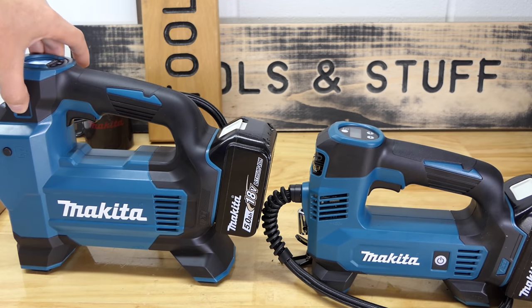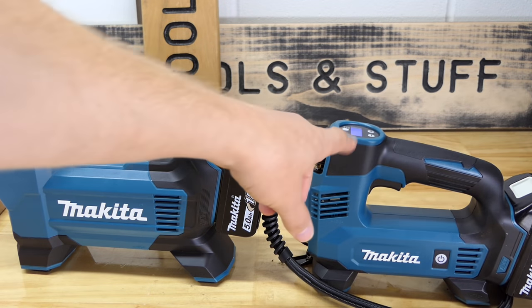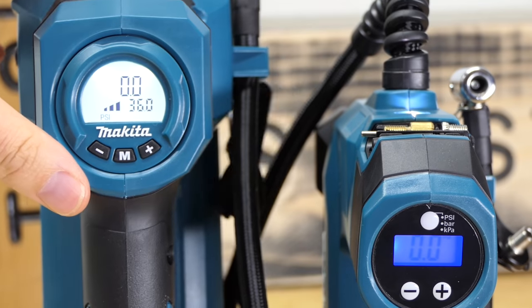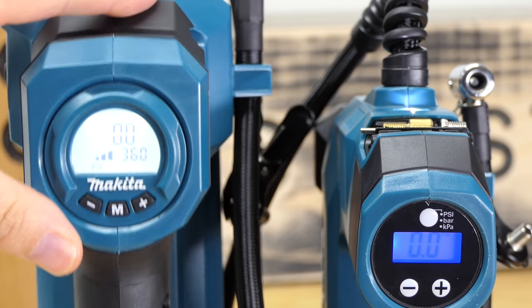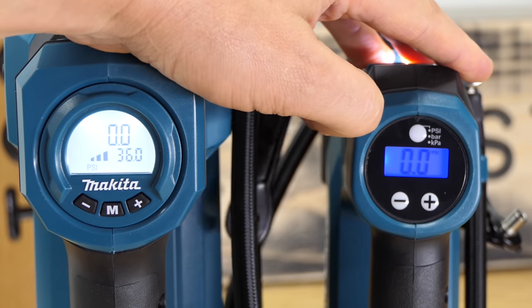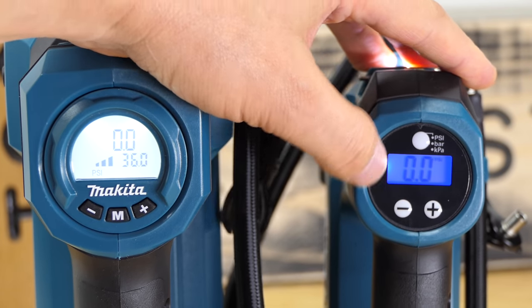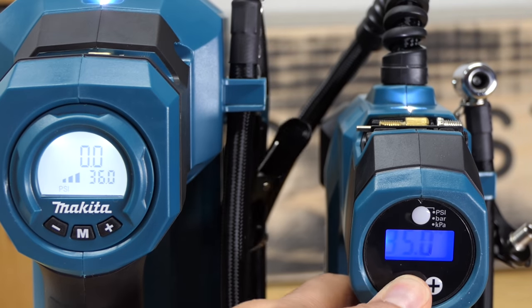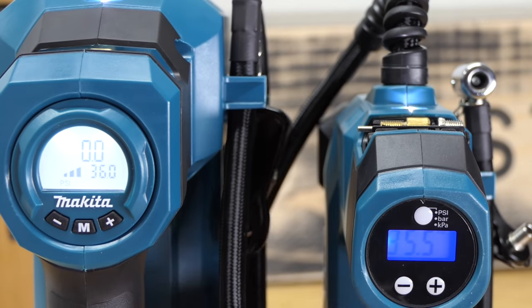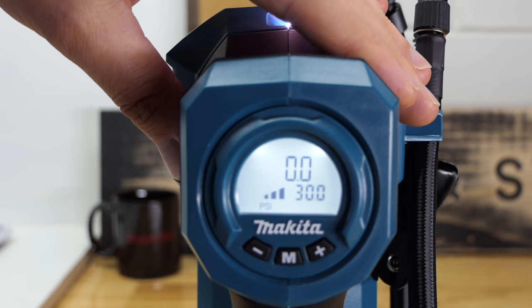They each have a power button on the side. Once turned on, the screens on top light up. The DMP181 has a very nice screen; the DMP180 is more basic with a blue backlight. The 180 has a PSI/bar/kPa selection button at the top and plus/minus buttons for changing pressure.